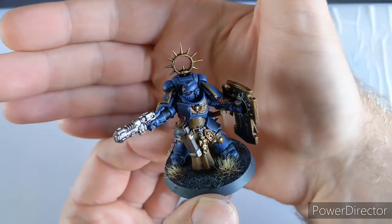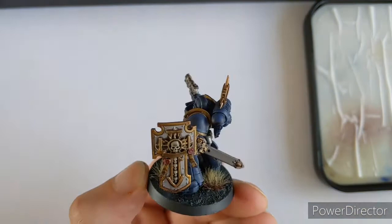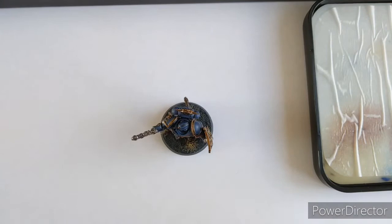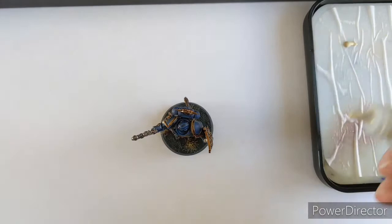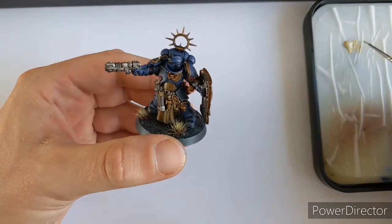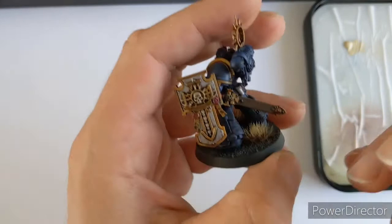His armour is blue, but not ridiculously blue - I still feel like he could be on a battlefield, which is the idea. So the next thing we're going to do: all the skeletons and the bone areas need a bit of a touch up. Dead easy again - use our original colour, coming in with Skeleton Bone. Put a little bit on the palette, add a tiny bit of water.